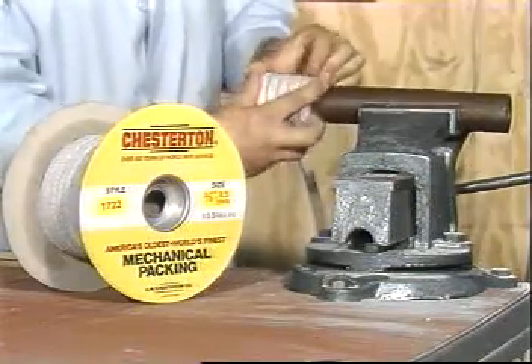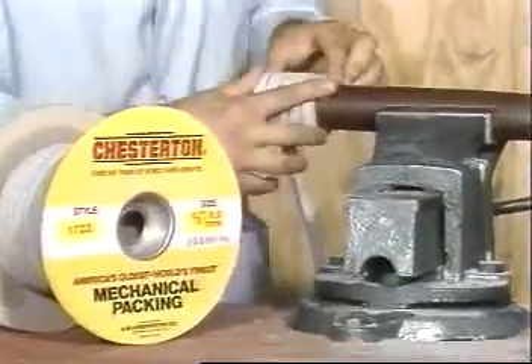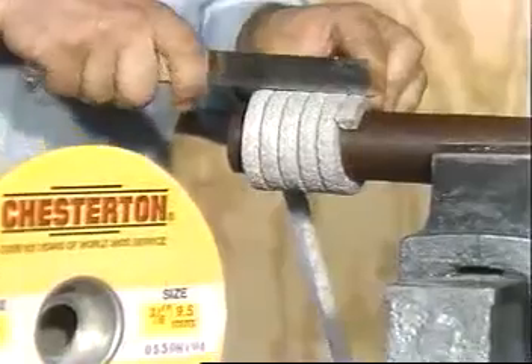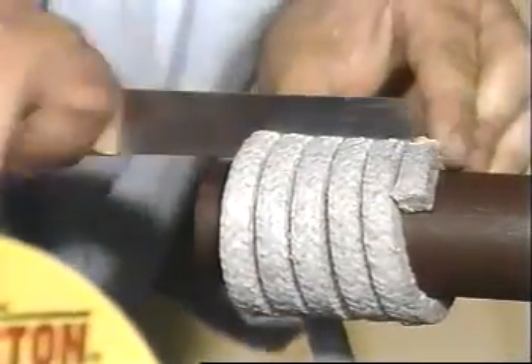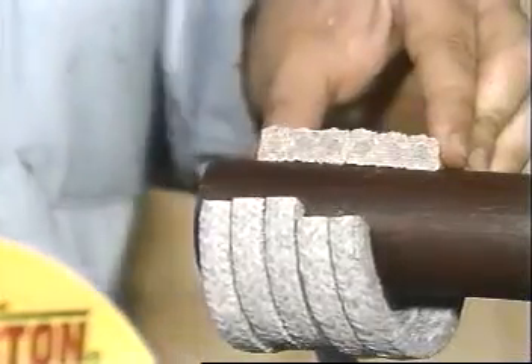Cut the packing rings by wrapping the packing around a mandrel of the same diameter as the pump shaft or sleeve. Hold the packing tightly on the mandrel and cut the set squarely with a single cut.